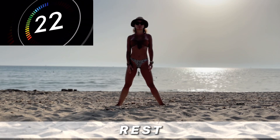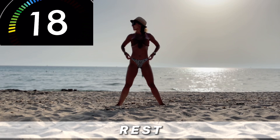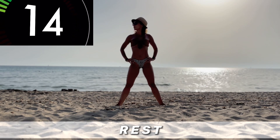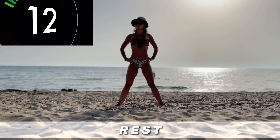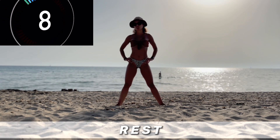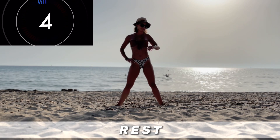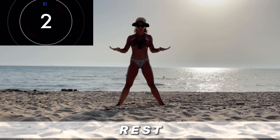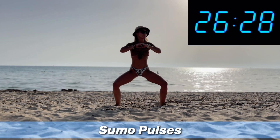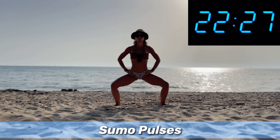Just enjoy the rest intervals in this workout because it's gonna be really, really intense. Okay, so the next one is sumo pulses. We're gonna stay low and we're gonna do pulses — same position of the legs. Here we go, pulse and breathe.